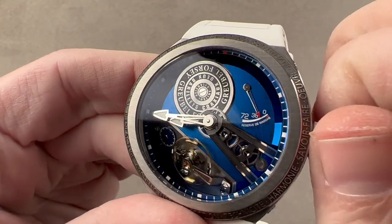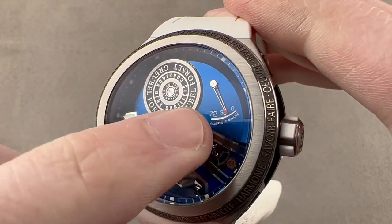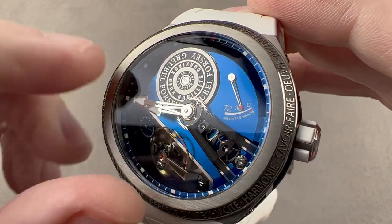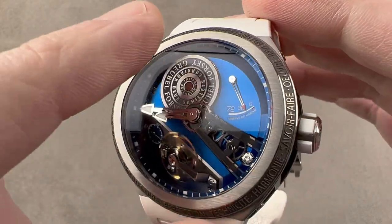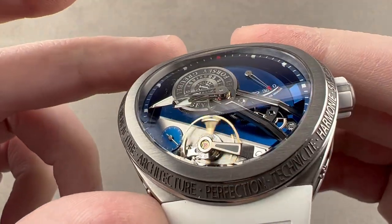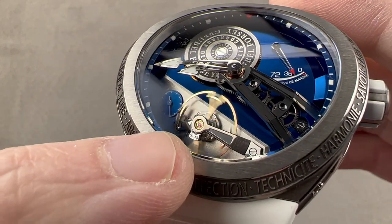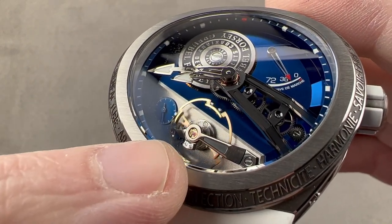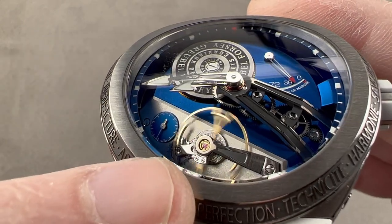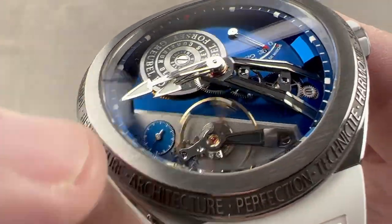The movement and the dial are one and the same. You can see we have two stacked barrels, manual wind, 72-hour power reserve, and a power reserve indicator. Bridges and plates of the movement are grade five titanium, so the watch is very light, and Grubel Forsey also uses its proprietary titanium bluing process to create those color contrasts. You can see that the edge of every bridge has broad mirrored anglage. We have an enormous balance that beats away at 21,600 vibrations per hour — free sprung for durability, adjusted in six positions, and it has an overcoil hairspring, so regardless of the position, it's going to keep really good time.